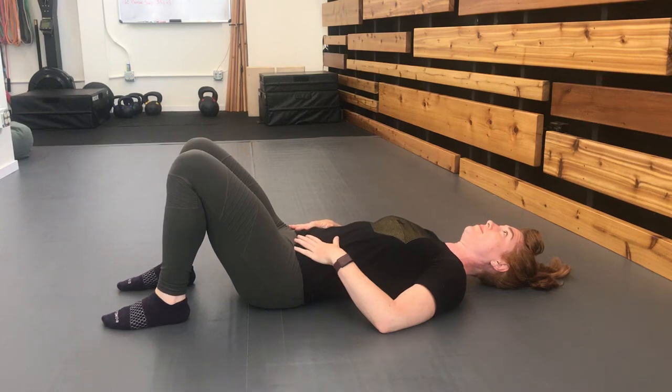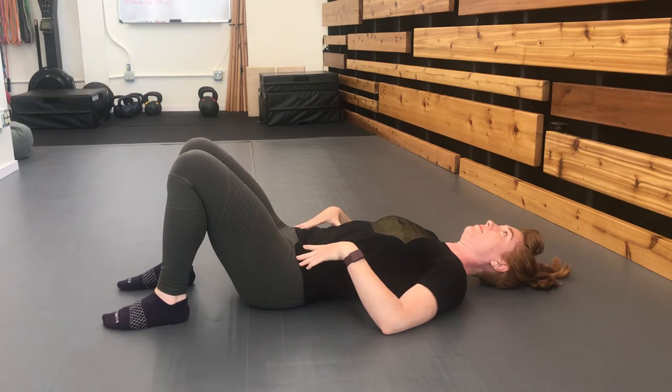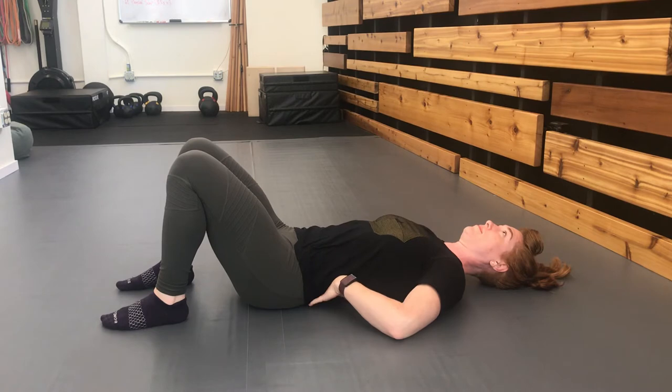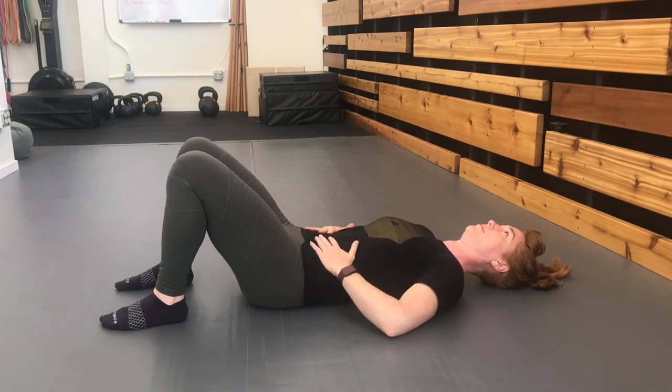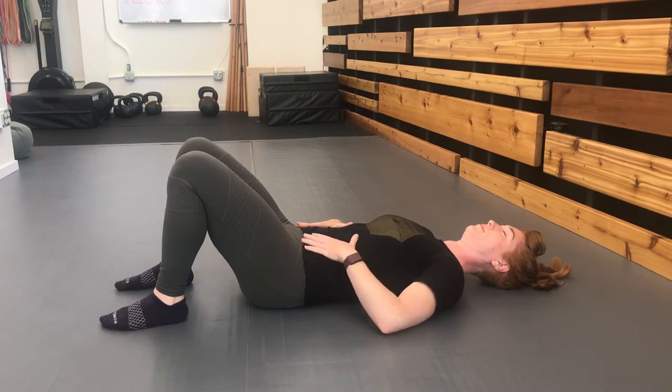The dead bug exercise starts by laying on your back with your feet on the ground so that you can firmly plant your lumbar spine, the lower segments of your spine, and your rib cage completely flat on the floor. Try to keep this imprinted position throughout the exercise no matter the variation that you choose.